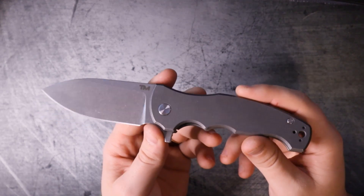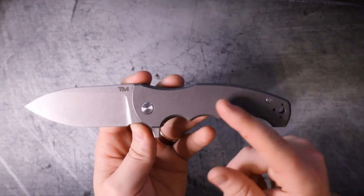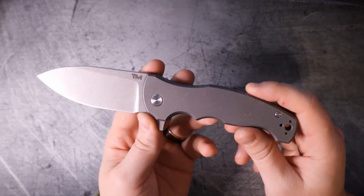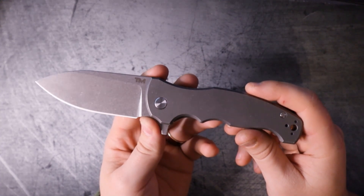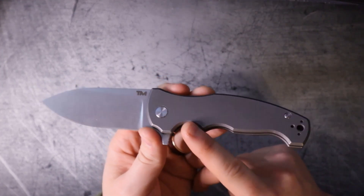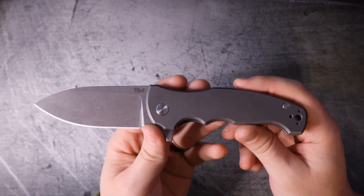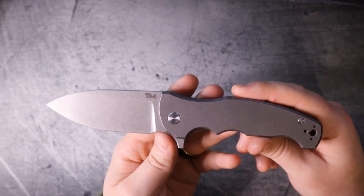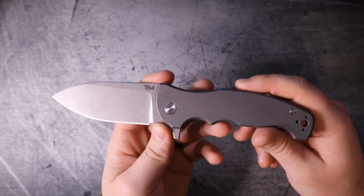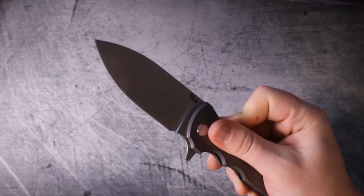Everything in my opinion is right in line where it should be at this price point. That being said, I would have loved to see some carbon fiber inlays or micarta inlays - something like that would have really piqued my interest. But they didn't take those risks, so I can't knock it because the materials are really good. M390 is considered a super steel, and titanium is the best metal material you can put on a production knife, unless you count zirconium. For those reasons it's going to score a very solid 8 out of 10 for materials.